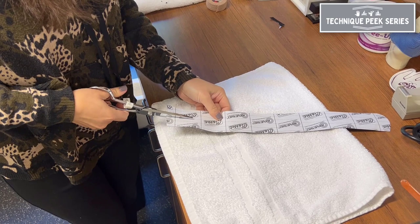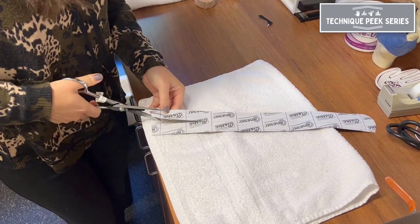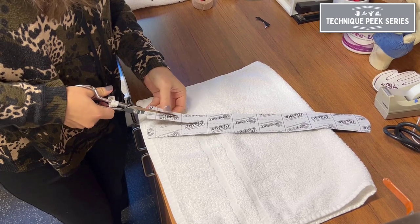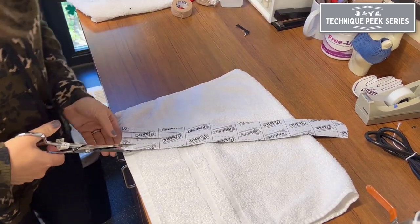Next, to cut the tails for each finger, you'll want to start by cutting the strip in half, and then each half in half again, to have four tails for each of the four fingers to be included in this taping technique.